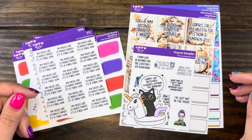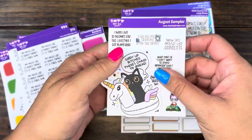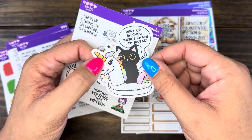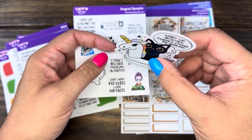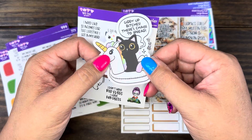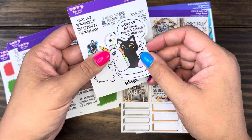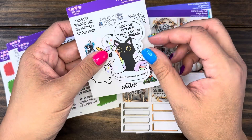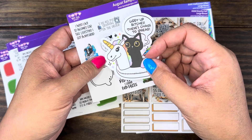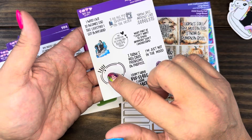Alright, let's get started. First of all, the freebies for the month — this vinyl freebie: put 'YouTube' in the notes and you'll snag this. It's waterproof, weatherproof — you can put it on your car, on cups, in your planner if you want. I put mine on my dividers in my planner each month. This is the freebie for August.